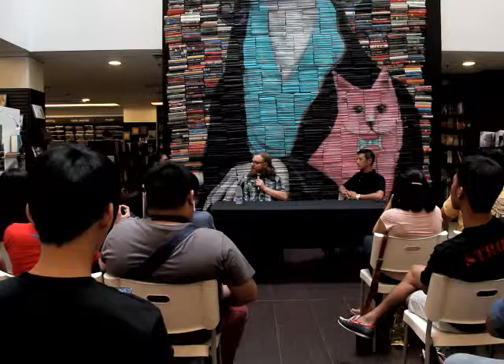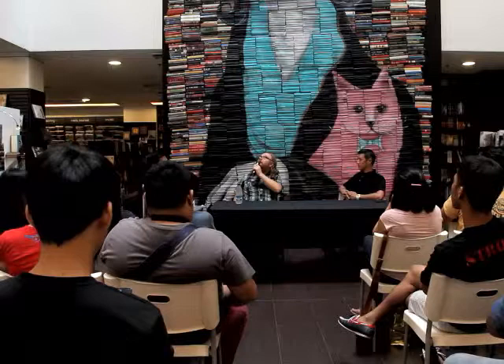And how long does something like this take to install? To install it, from start to finish, this piece took me about two weeks. Two weeks. Yeah.